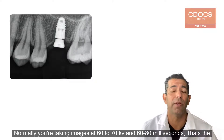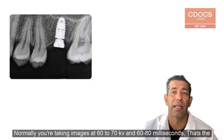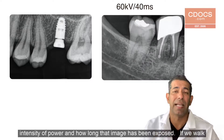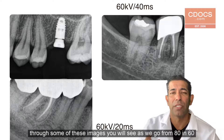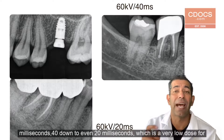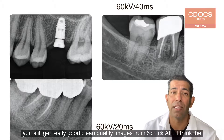You also have the ability to take images at a lower dose. Normally you're taking images at 60 to 70 kilovolts and roughly 60 to 80 milliseconds — that's the intensity of power and how long that image has been exposed. And if we walk through some of these images, you will see as we go from 80 milliseconds, 60 milliseconds, 40 down to even 20 milliseconds, which is a very low dose for patients, you still get really good, clean quality images from Schick AE.